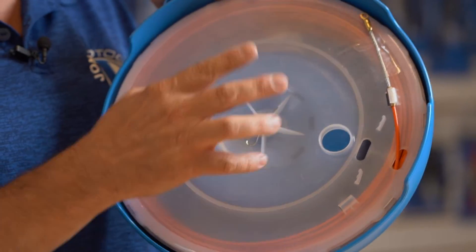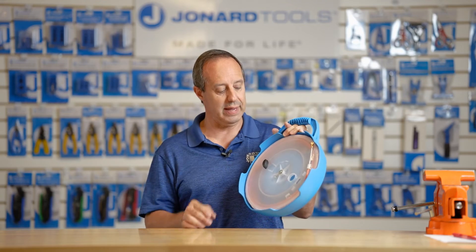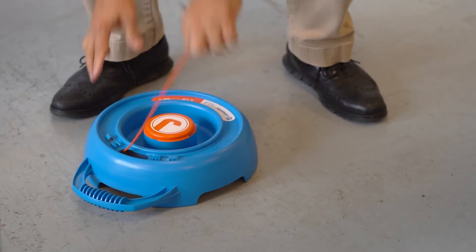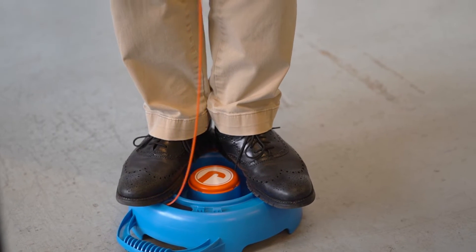The reel can be easily removed, giving you access to the tape if a repair needs to be made — simply pull the pin and pull out the reel. This high impact case allows easier operation by simply placing it down and allowing you to pull the fish tape out. I'm actually standing on the case right now.